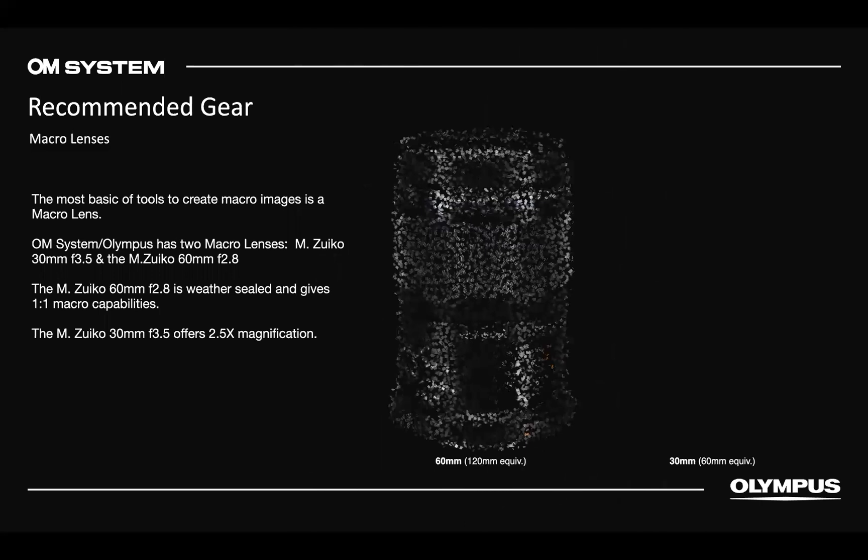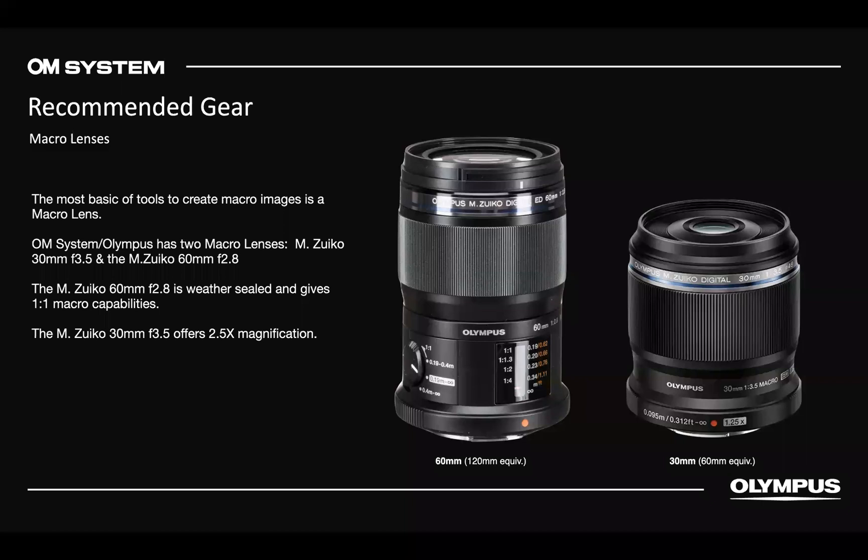Currently I have two dedicated macro lenses: the 30mm F3.5 macro and the 60mm F2.8. The 60mm on the left is weather-sealed and gives you 1:1 capability. The 30mm offers 2.5x magnification. Both are great lenses — the 30mm is nicely inexpensive, and the 60mm isn't super expensive either. The 60mm has a focus limiter that confuses a lot of people, so we'll talk about that.